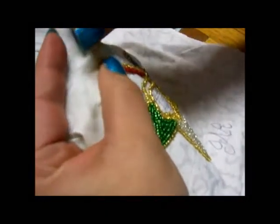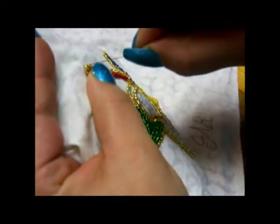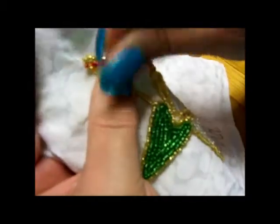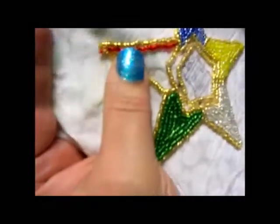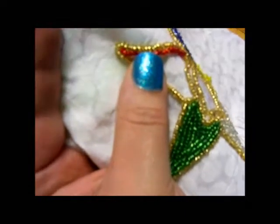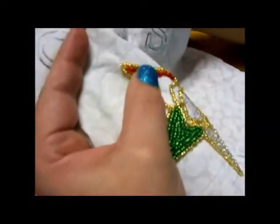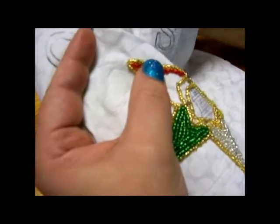I lay them down and hold them in place, then I take my needle and go directly into the point. In the same manner as the backstitching, I go back up at about right behind the second bead.